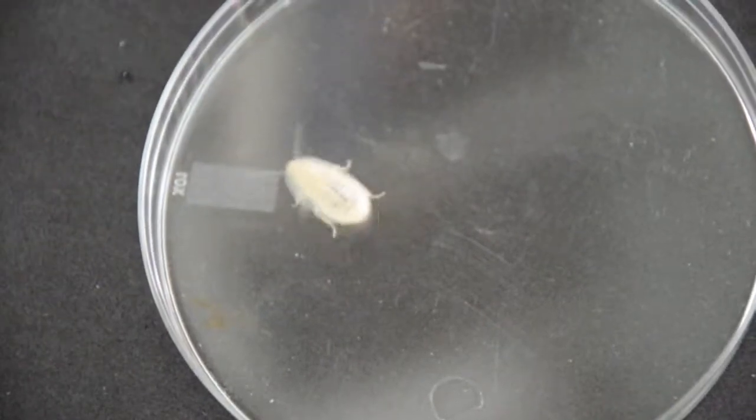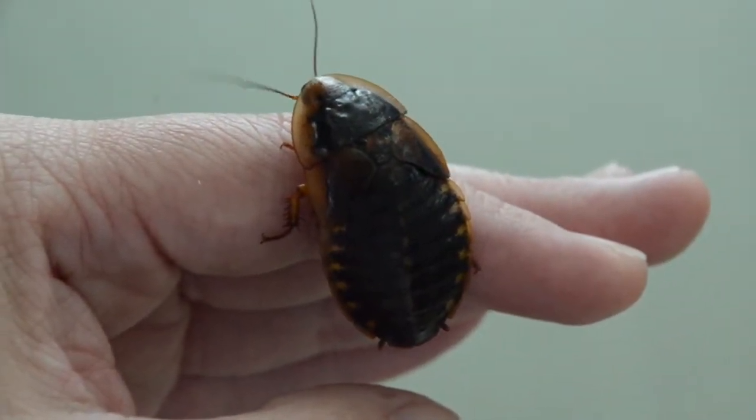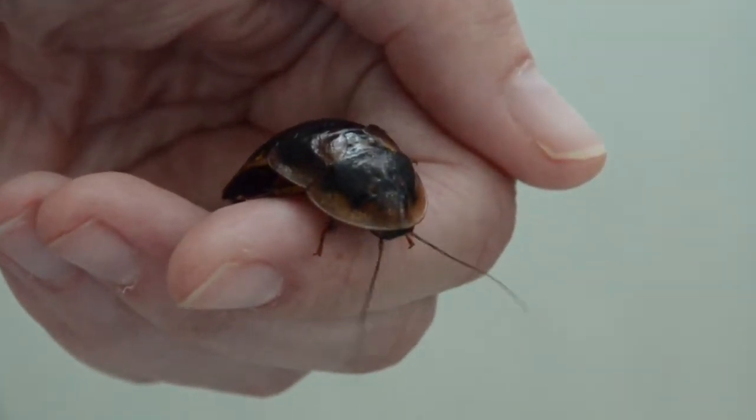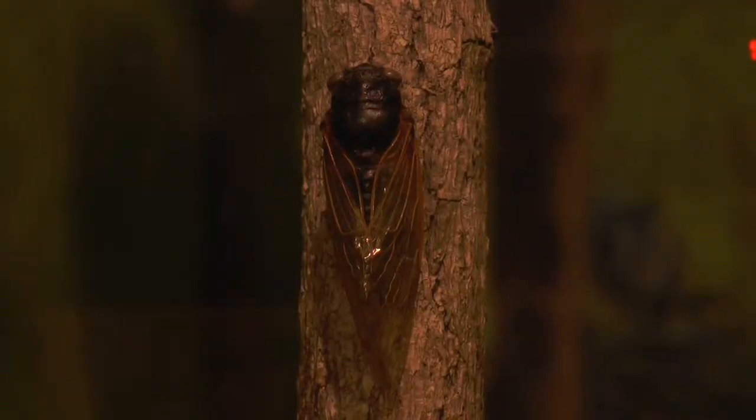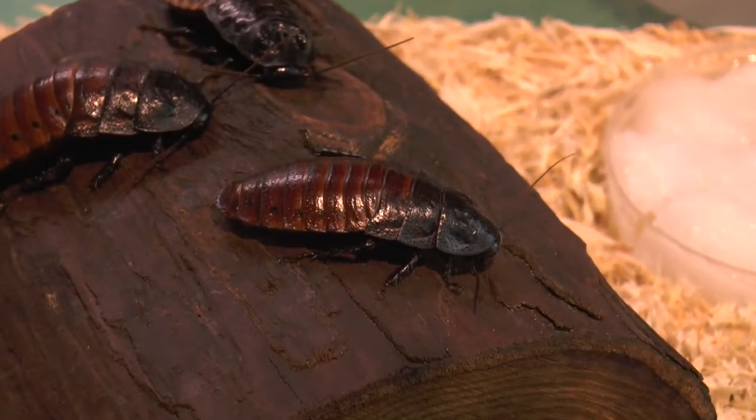Over the course of hours, the exoskeleton hardens and tans, or darkens. In the final step of ecdysis, a waxy layer is secreted on the outside. This waxy layer helps protect the arthropod and prevent desiccation.